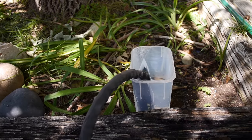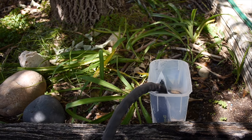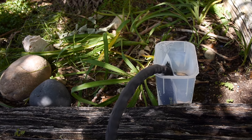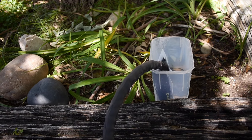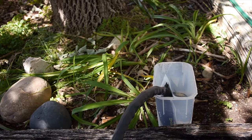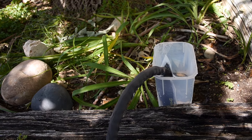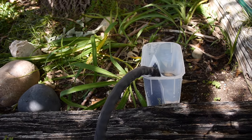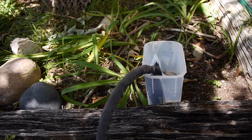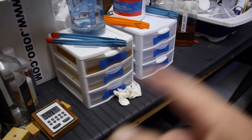I rinse the prints outside under some tree or whatever, watering the landscaping so I don't just pour drinking water down the drain - at least I can do that in the summertime. We'll let this rinse for maybe 15 minutes. This is RC paper so it doesn't take too long to rinse.